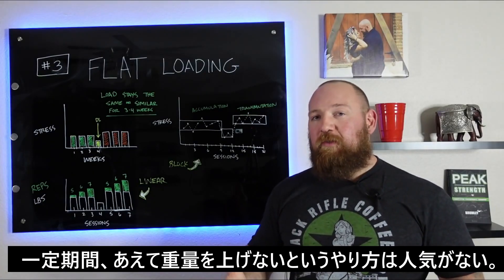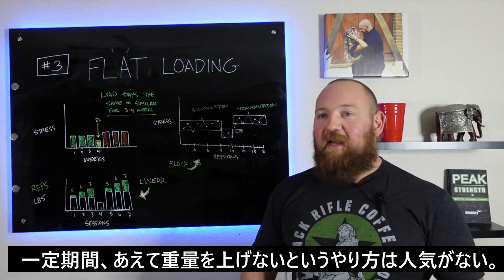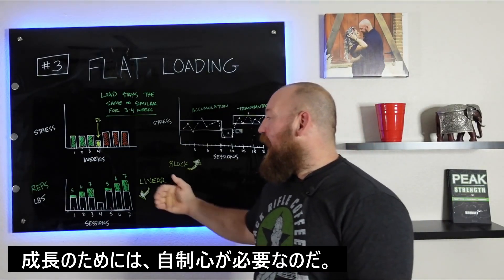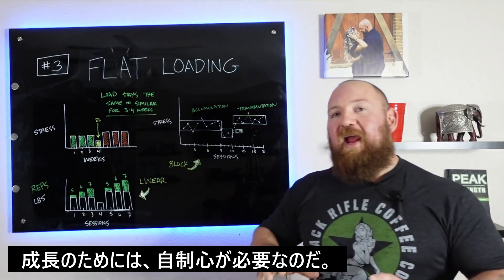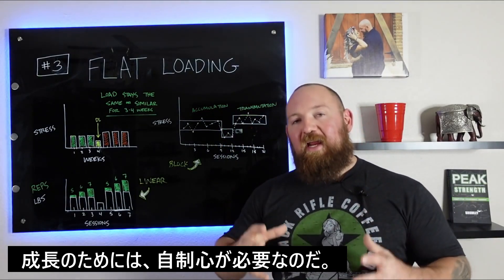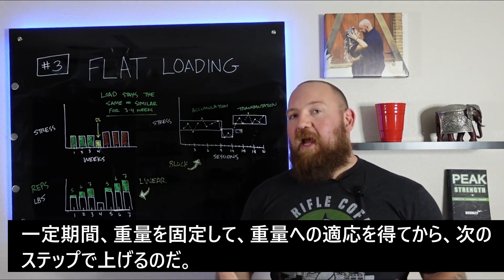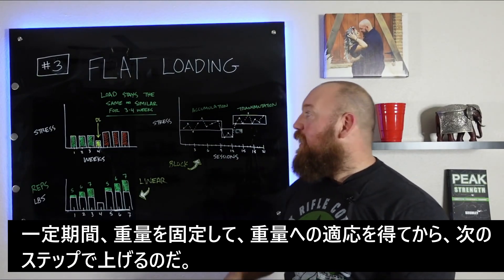I'm convinced we don't see more flat loading because it's not sexy. People want to drive the weight up without end. But this requires humbling yourself and keeping everything in a tight predefined threshold to make sure that you actually adapt to the weight before you've earned the right to grow out of it.